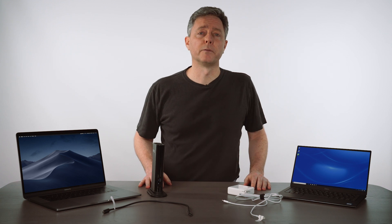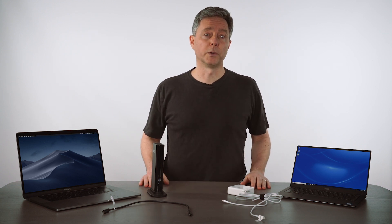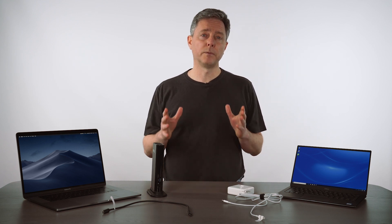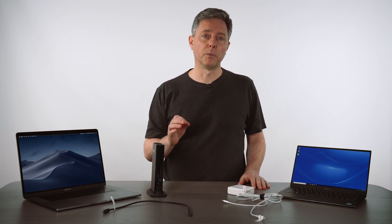Hi, I'm Bernie Thompson. I'm the founder of Plugable Technologies. USB-C and Thunderbolt 3 are great, but they can be really confusing. One of the things that we've gotten consistent feedback from customers about is confusion over cables.